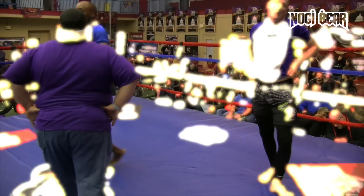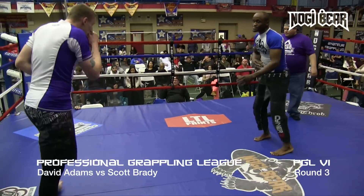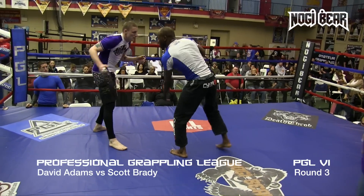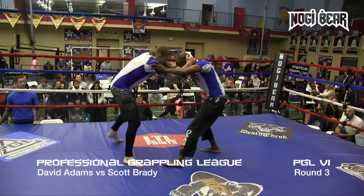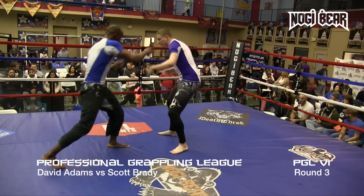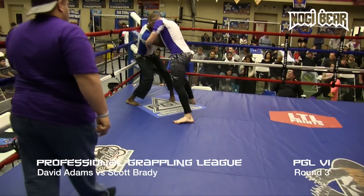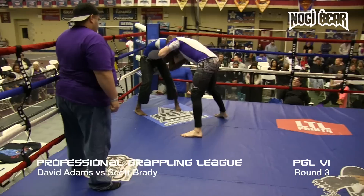We're going to see round three. All right, round three underway. Adams, Brady. Adams spent the first round on his back, Brady spent the second round on his back — it's probably even up right now.